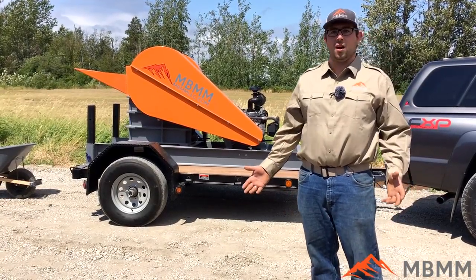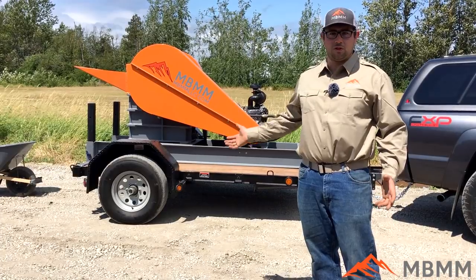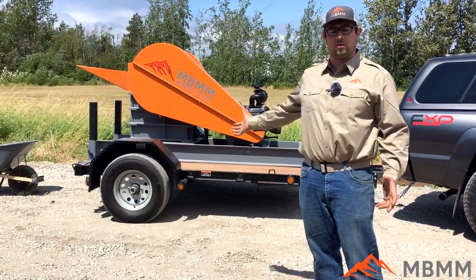I want to give you an overview of the crusher, some of its features, and also the maintenance costs associated with it.